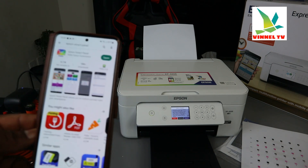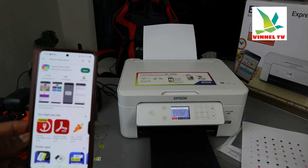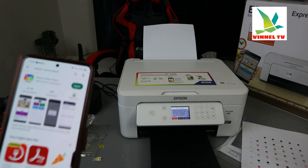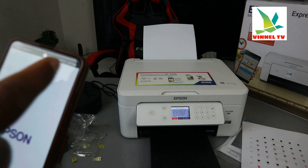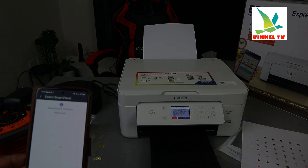Check out my next video on how to scan with this printer. If you're happy with this tutorial, please consider subscribing to help the channel. Thank you very much and stay blessed.